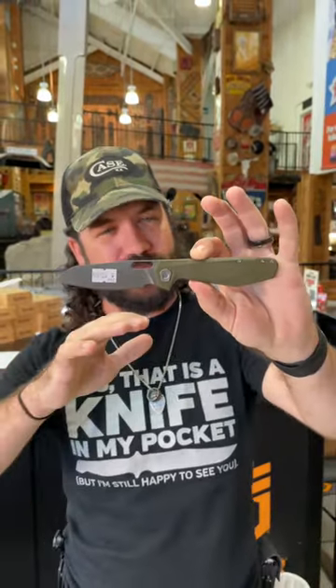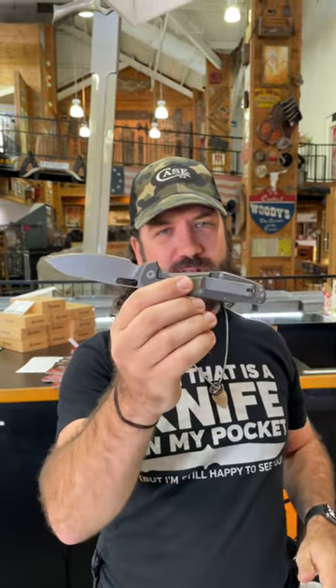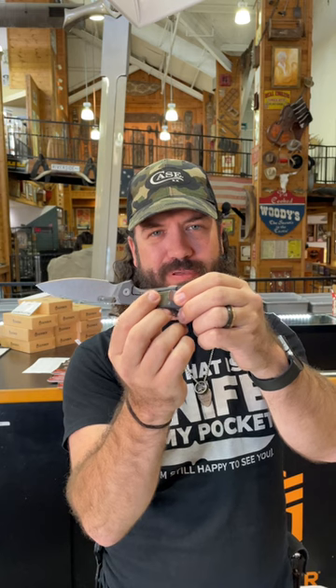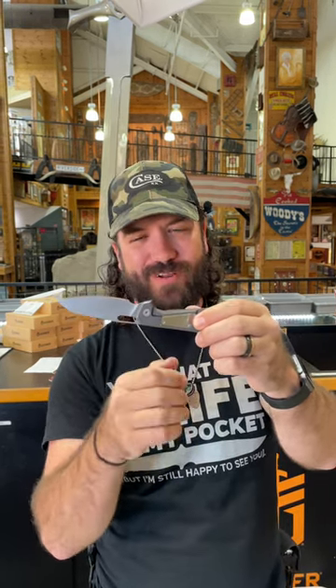This is a beautiful knife coming in with a frame lock, green micarta on the handles, and a pinch plate right there so you don't pinch that frame lock when you go to open this thing up.